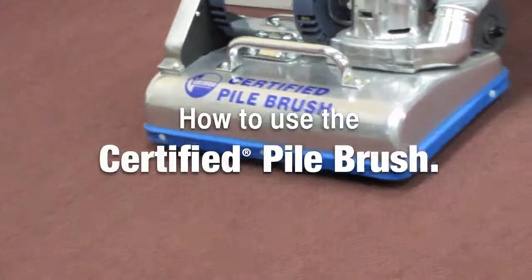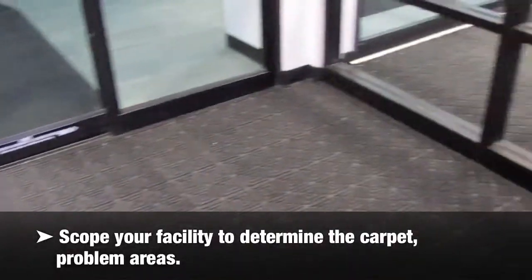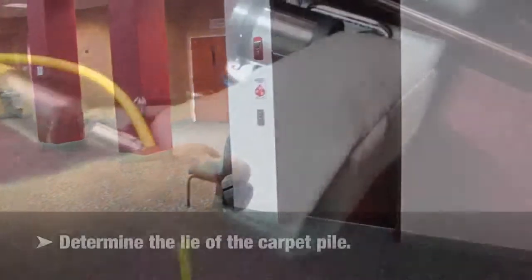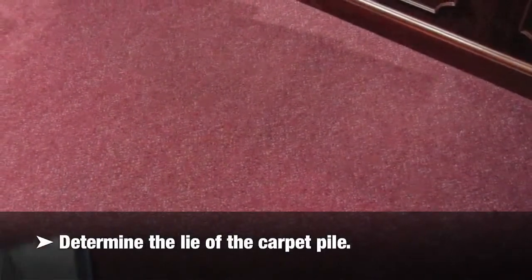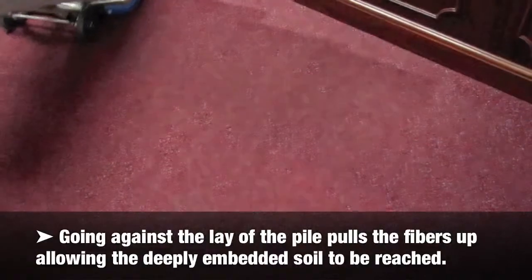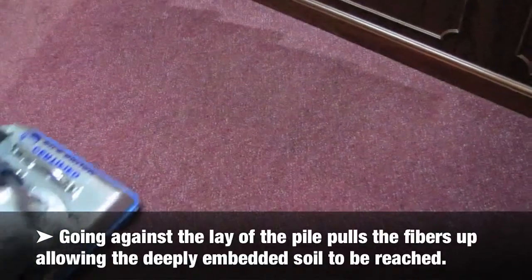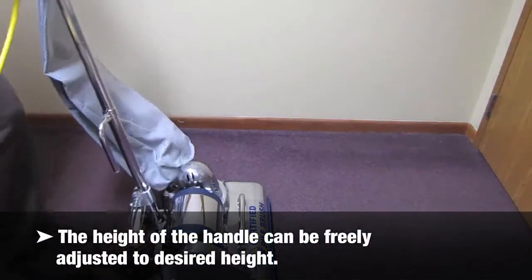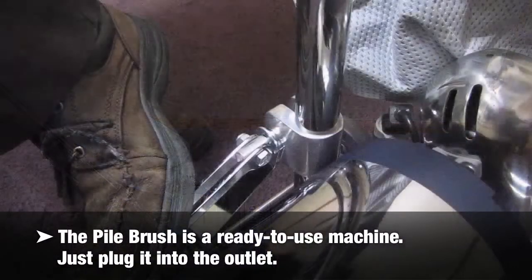How to use the Certified pile brush: Scope your facility to determine the carpet problem areas. Determine the lie of the carpet pile. Going against the lay of the pile pulls the fibers up, allowing the deeply embedded soil to be reached. The height of the handle can be freely adjusted to desired height. The pile brush is a ready-to-use machine — just plug it into the outlet.